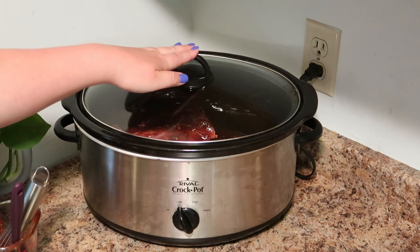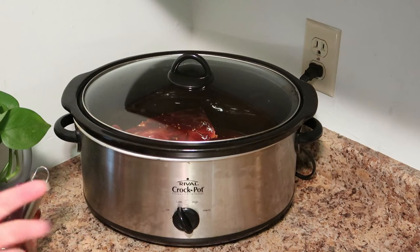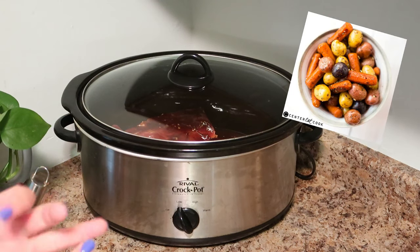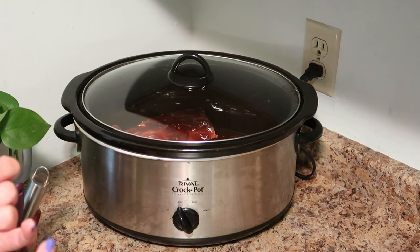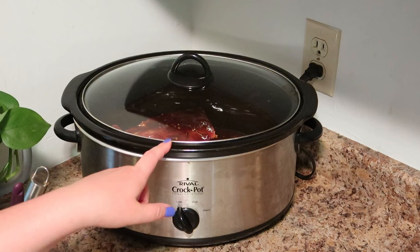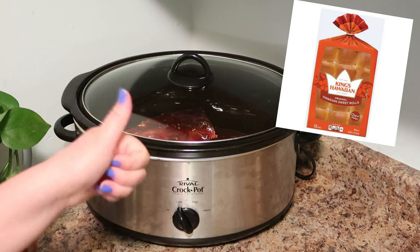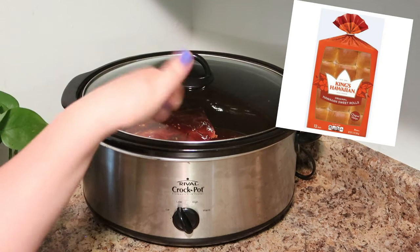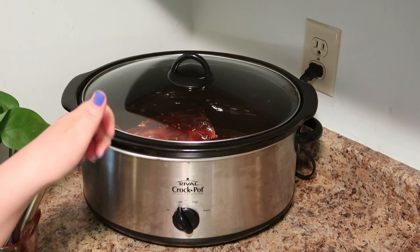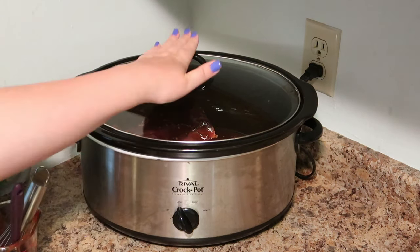There are a couple of different variations you can do with this. I like to do potatoes and carrots, which makes it like a full crockpot meal, which is awesome. Tonight we're just doing sliders, so this is all I have to cook. I just have rolls, which is perfect, and we'll have a veggie on the side. This is one of our absolute favorite crockpot meals, so we'll check back in a little bit.